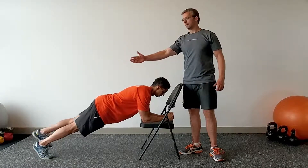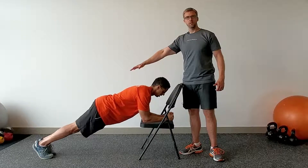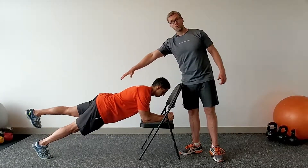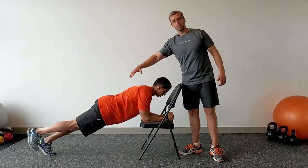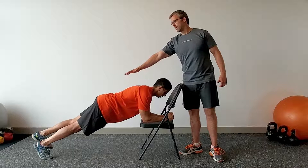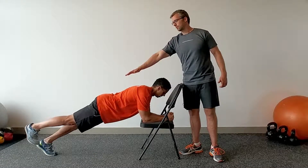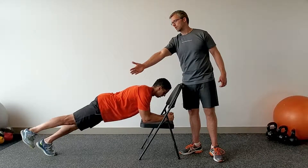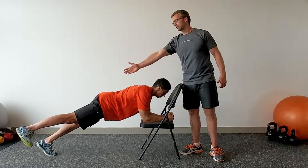Work your way up until you can do 10 reps per side alternating, and this adds an extra element of instability for your core which engages little muscles like your quadratus lumborum or your internal and external obliques if you want to get technical. Another thing you can do is Jonathan, let's bring your leg out — abduct your right hip, nice — and then alternate doing the left.